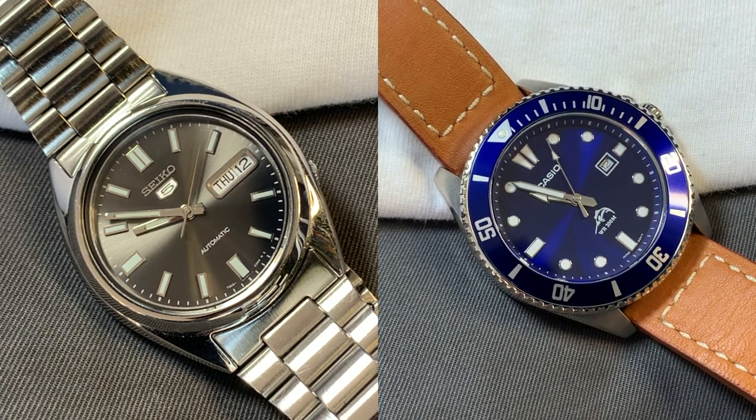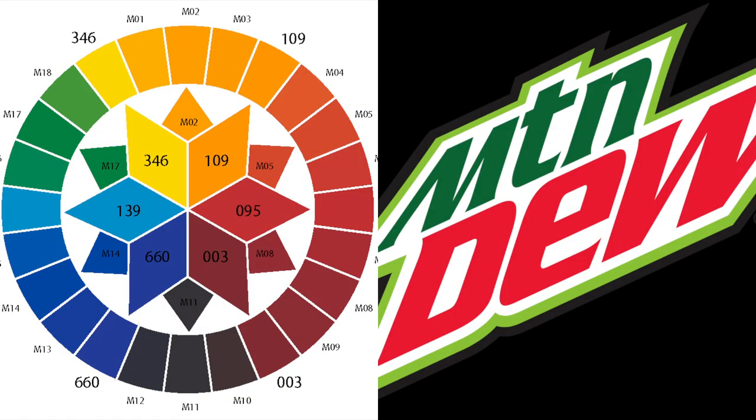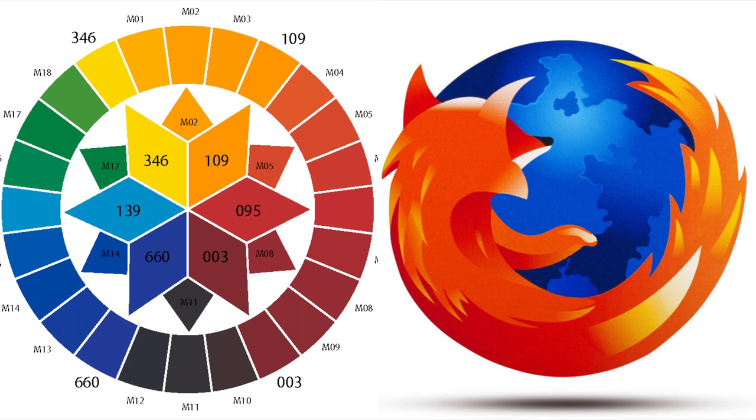So that's analogous colors. Let's switch now to complementary colors, and let's use another famous real-world example with the Mountain Dew logo. Green and red are on opposite ends of the color wheel — green on the top left at around ten o'clock, red around three or four o'clock. They're on opposite ends, they should clash, but in fact they go together because they are complementary. The same thing with the Mozilla logo: the orange up around twelve or one o'clock is exactly opposite of the blue down at seven o'clock. They're complementary.